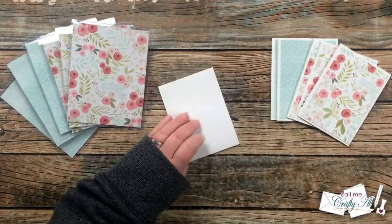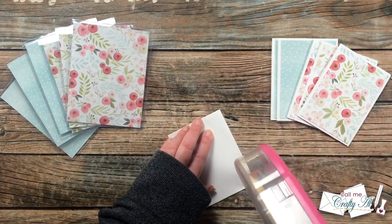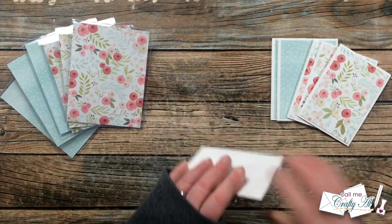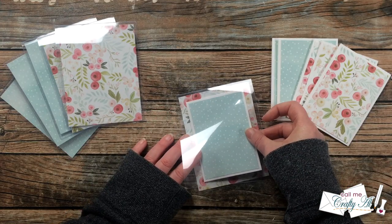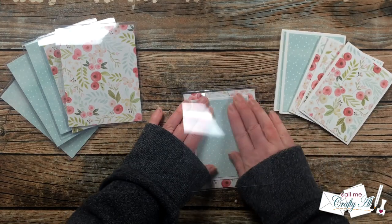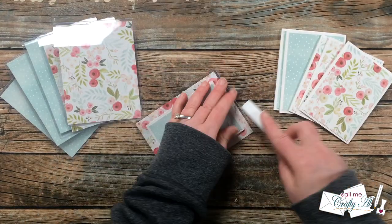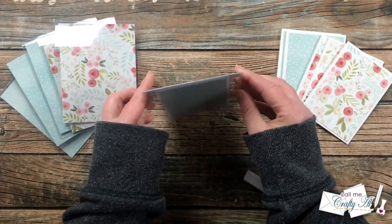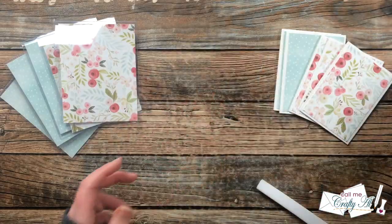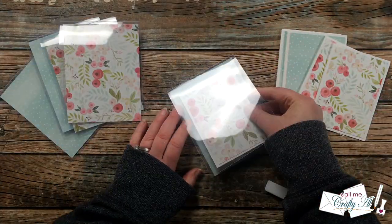The next step was to put the two cards together. I added adhesive to the back of the miniature card and then adhered it to the opposite piece of patterned paper on the inside — so the message will be hidden from the front. At this point I also brought in my bone folder and made a nice crisp crease on the top so they would stand up nicely.